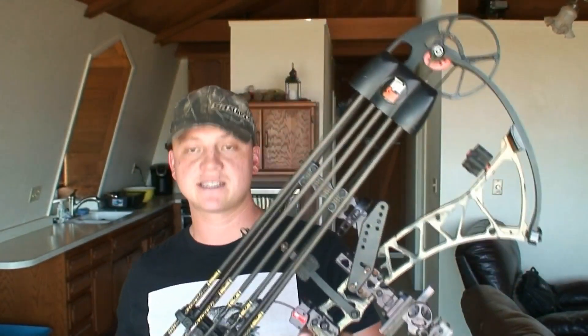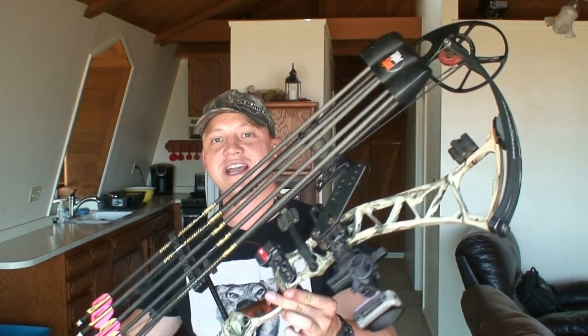I really like the setup that I have here. I've been running it for a few years now, and I just really feel comfortable with this bow and the way I got it set up. Anyway, guys, thank you so much for watching this video. Please like, subscribe, and share. We'll see you in the next one.